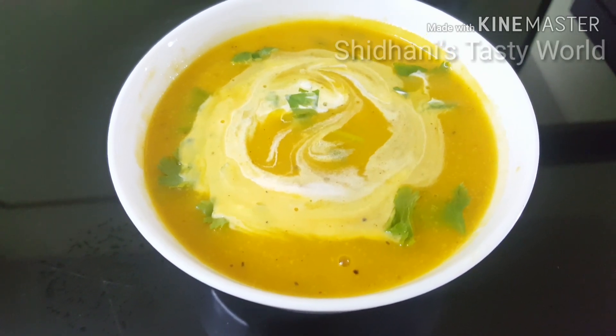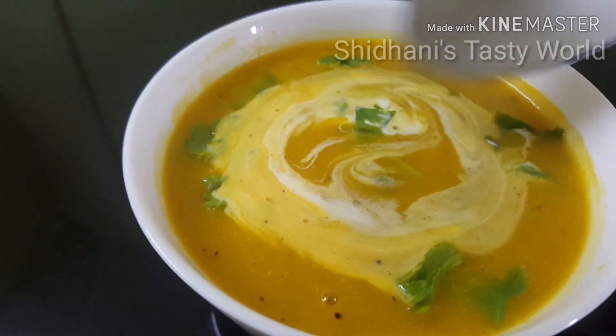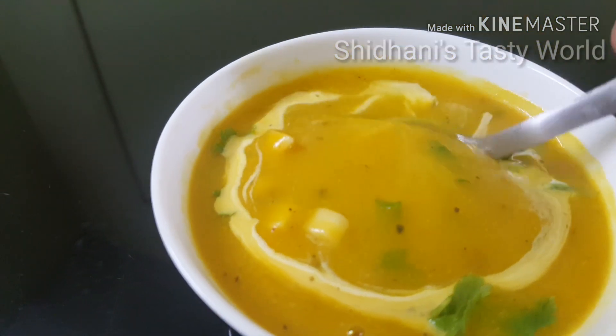Put the pumpkin mushroom soup in a bowl to get the right consistency, then serve it in the bowl.